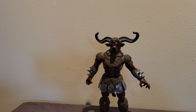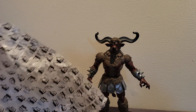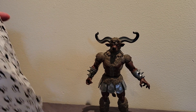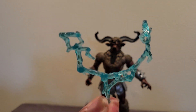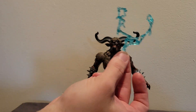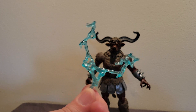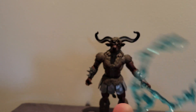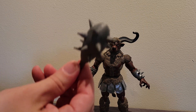So far, first impressions are this is a very good figure. Now let's hope we got all of the accessories. Here is the power effect, which is actually a really nice teal color. You kind of attach it to his horns — I don't know if I'm going to use this for him, but it's such a nice teal blue color I'm sure I'll find a use for it somehow.